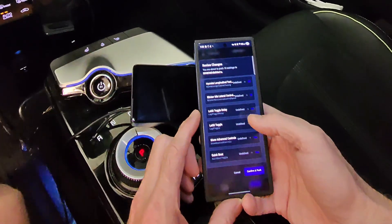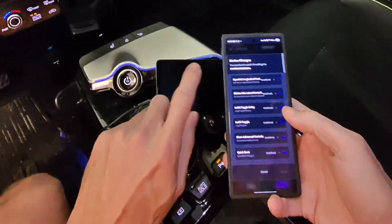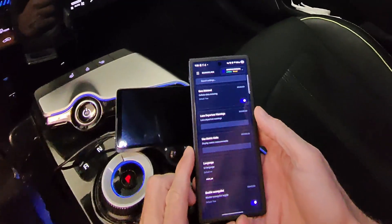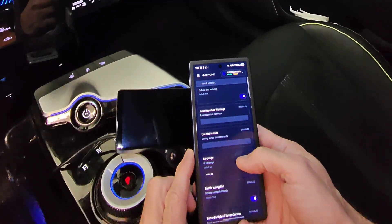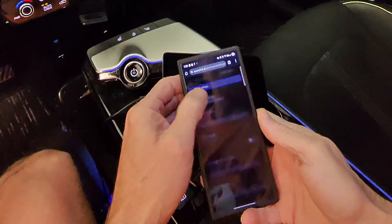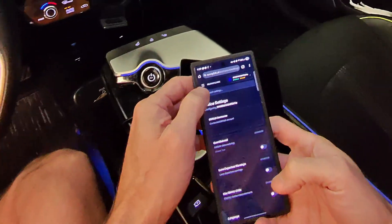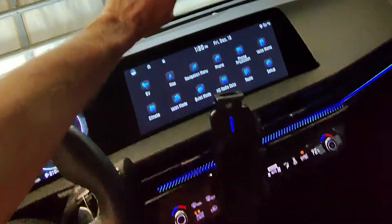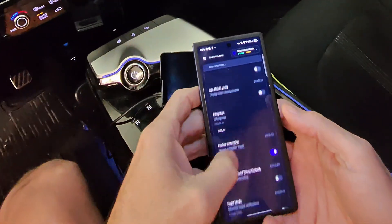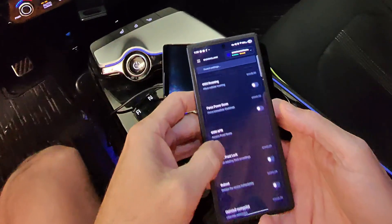All these changes — things like language, speed limit, speed limit offset — that I can configure on this device with toggles that I can't do on that device are now going to be pushed. I can come in here and adjust any settings and then just push them to the device. I don't need to find them on the C4 because I can just log into SunnyLink and push settings.